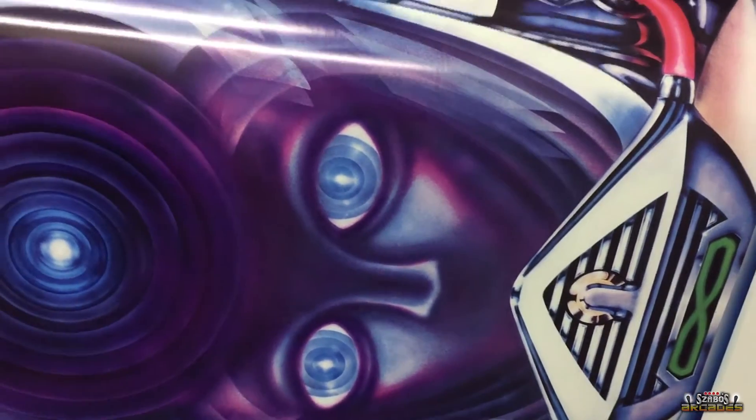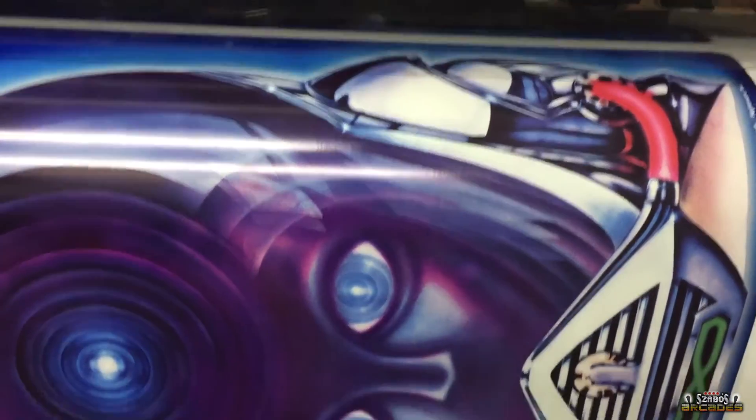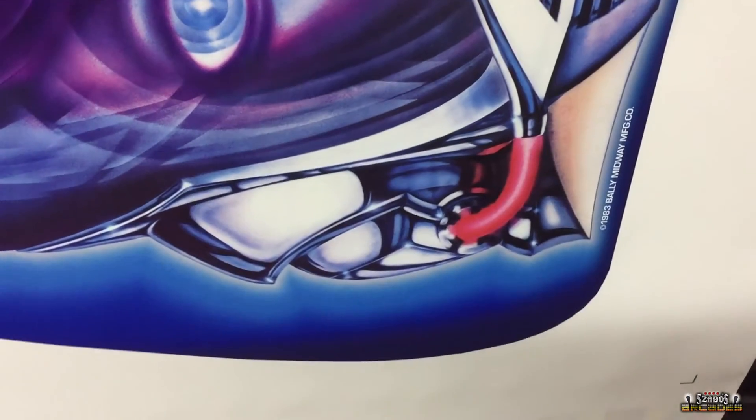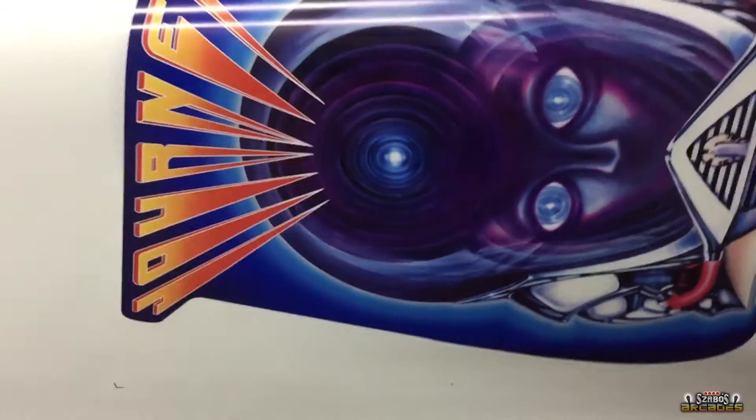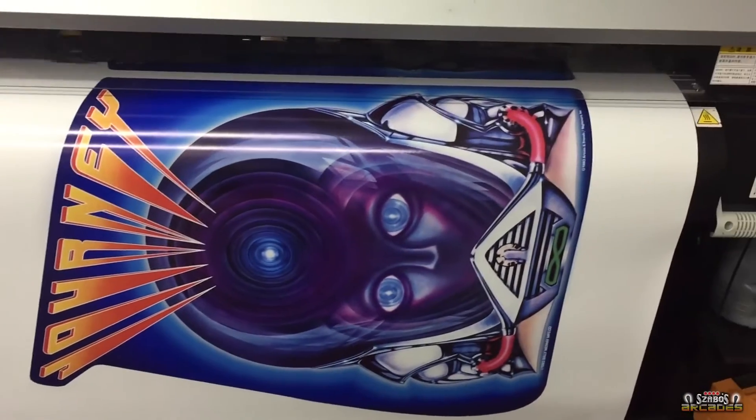So here we are at the printing stage. Colors came out pretty good, I'm very happy with the end results. It is now time to let this thing dry for a day, laminate it, and get this bad boy on the machine where it belongs.